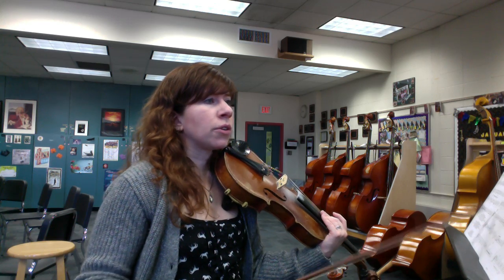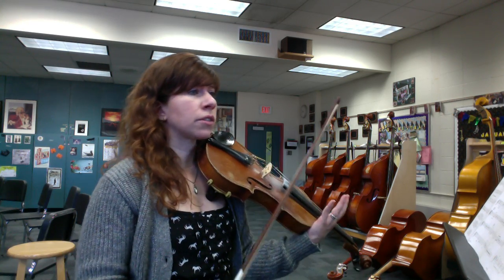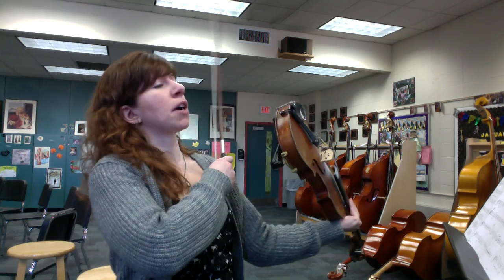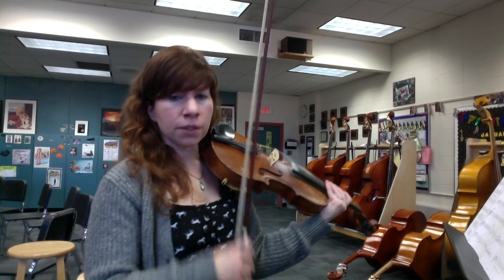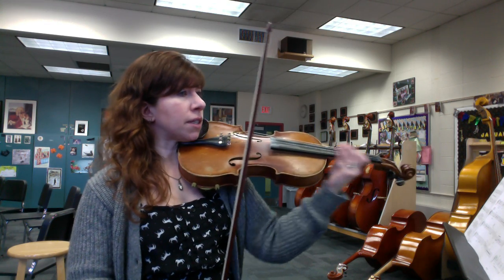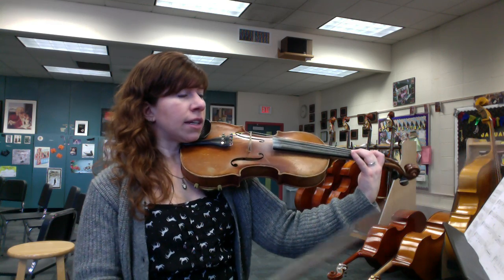Now you get a little break: measure 107 is the Ratatouille main theme. Smooth legato, slower tempo — a nice easy part, but it doesn't mean you can't work hard. So: vibrato, smooth bows, beautiful finger placement for intonation. We're still in one sharp here, and in three-four time.